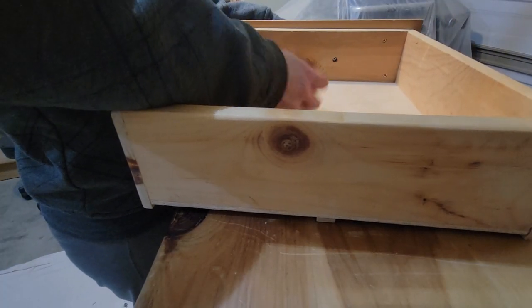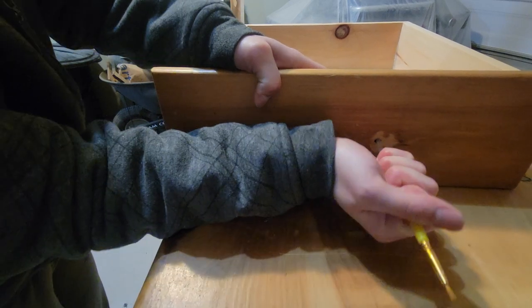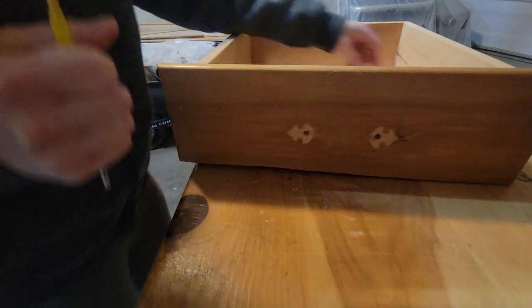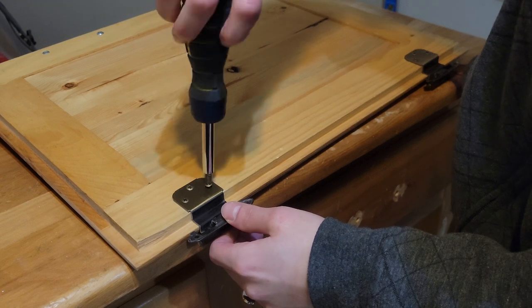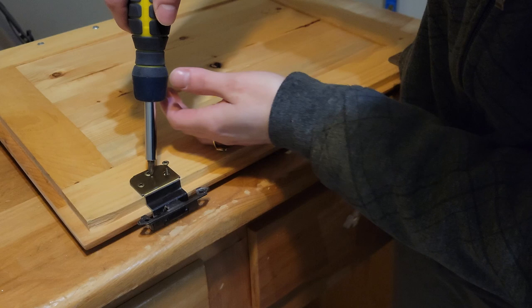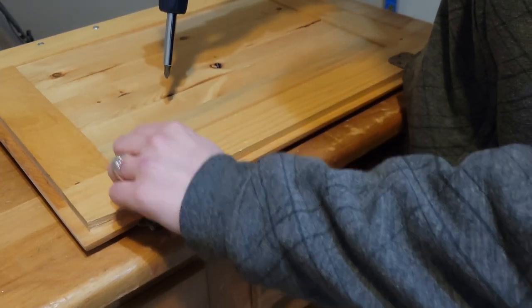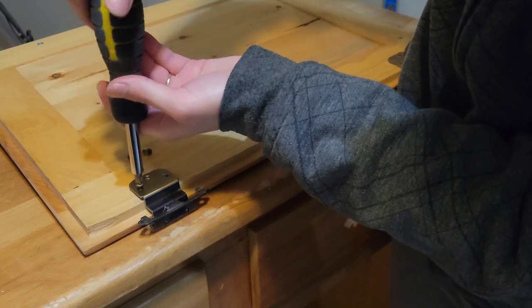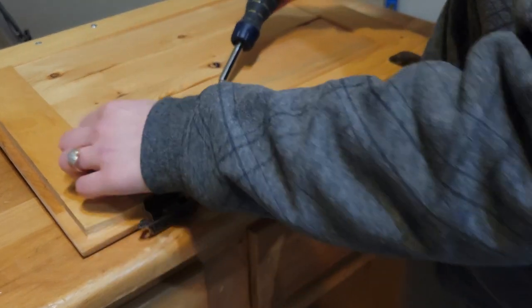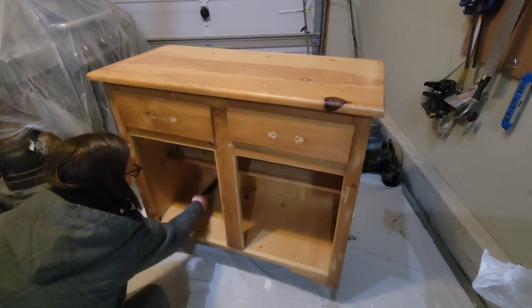First to start we're going to take off all the handles. I did have to grab a little tool to pop out the screws — they were really stuck in there, and by tool I mean a paintbrush. Then we're going to be taking off all of the hinges on the doors. I always take the hinges off on any project that I do. Just label them so you don't run into any problems — I put LT as in left top and stuck them on the hinges.